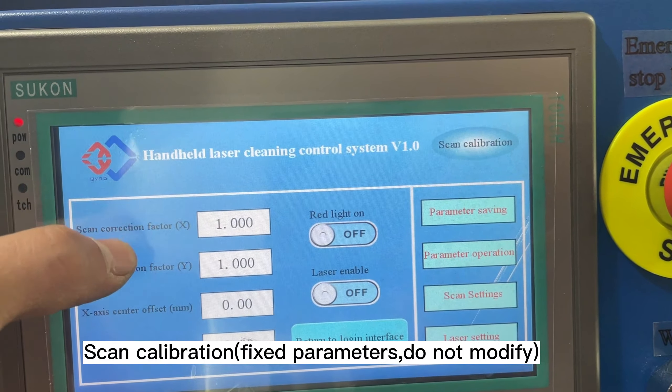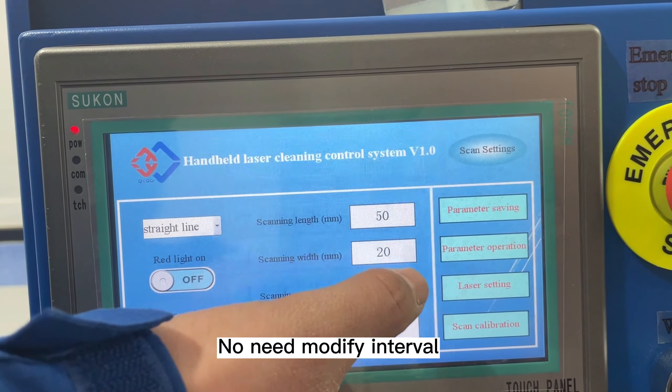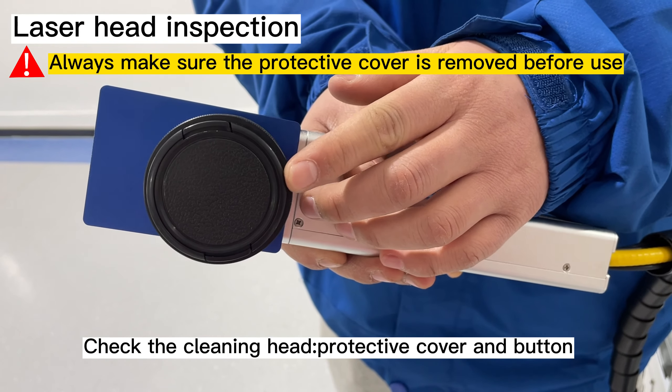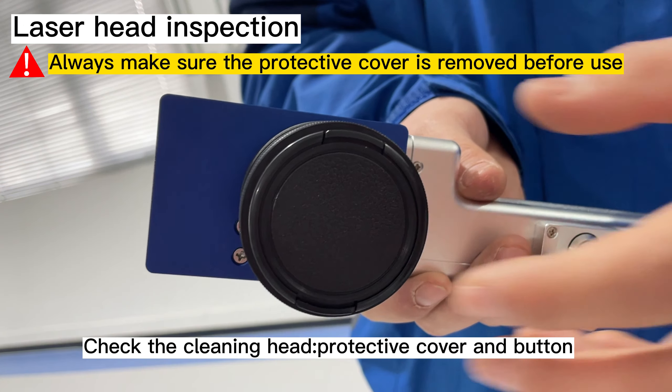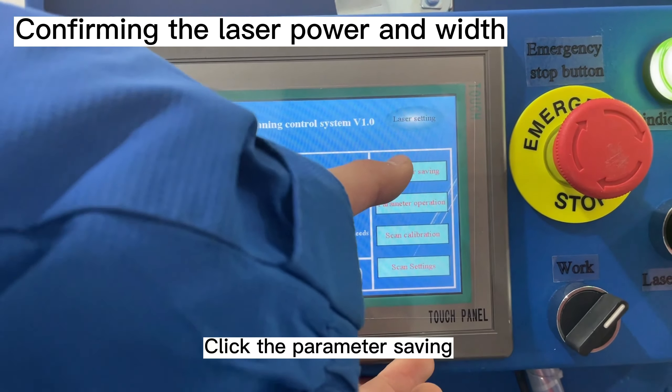Go to laser settings and select the cleaning pattern, cleaning length, and cleaning width. Then select the cleaning speed. Remove the protective cover and click parameter saving to save the configuration.